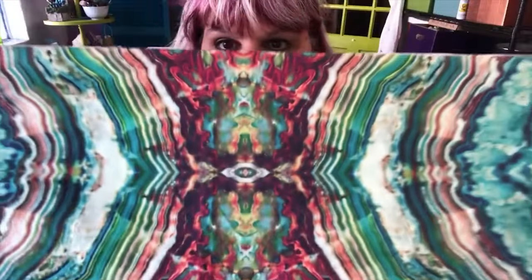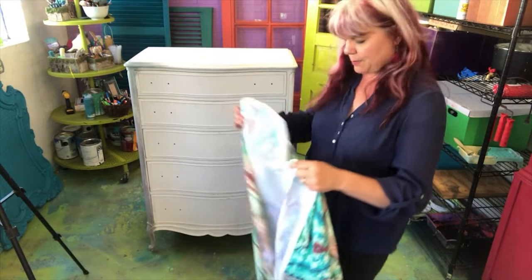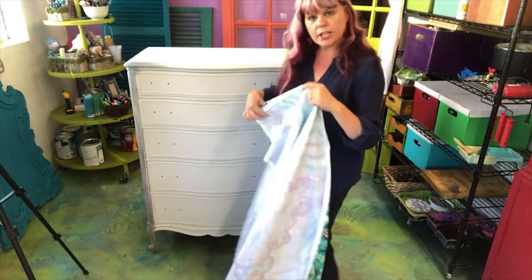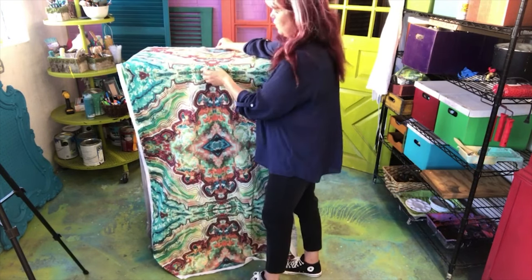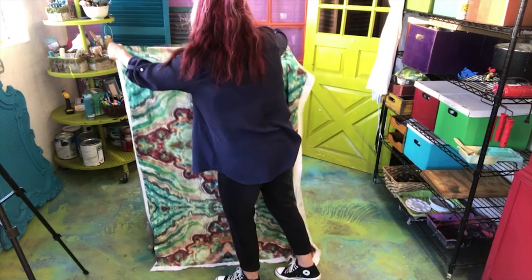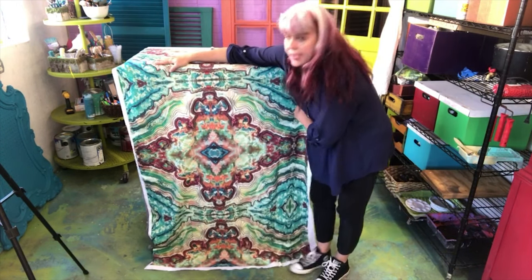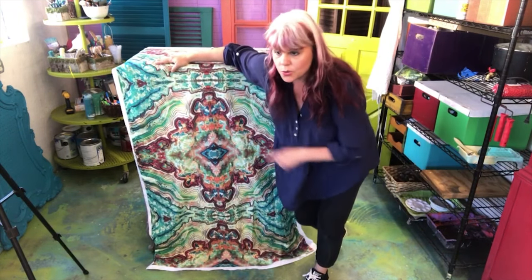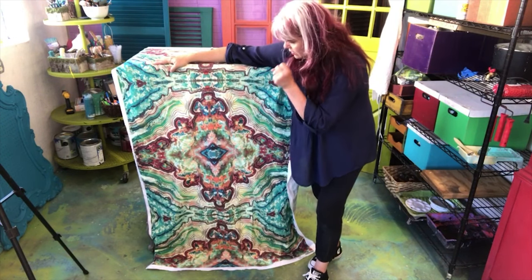How gorgeous is this — it has all the colors of summer, earth, and sky. Now we get to decide how we're going to put this on the piece. It's a big bold repeating pattern, so which way are we going to do it? The obvious way is to just lay it on here centered — this is why I told you to order extra. But right now it's featuring the orange and earth tones, which if it were fall I would probably do, but I really want to see more of the blues and greens.